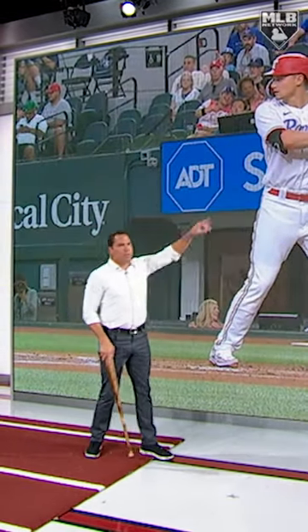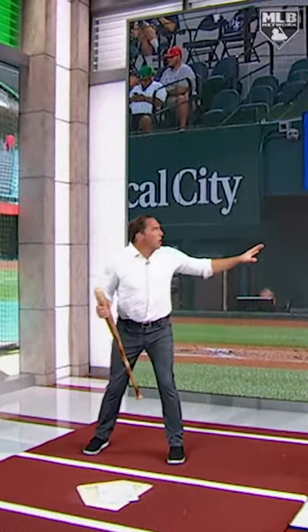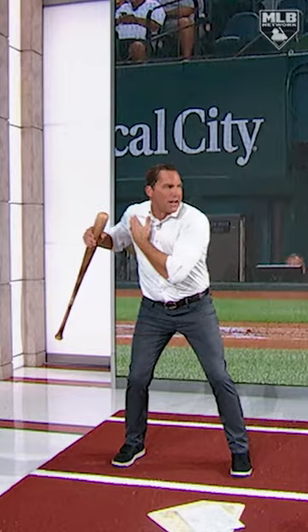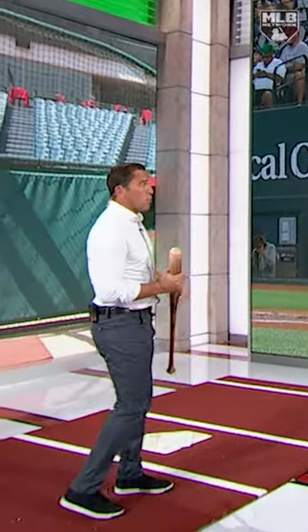We talked about this with Bregman — he presets his hands. He is not a handsy hitter; he is a lower-half hitter. He feels like he's going to pull his scapula back, his back shoulder, and then it's a turn for him. This looks like a very uncomfortable position that I would hit in, but for him it's worked.